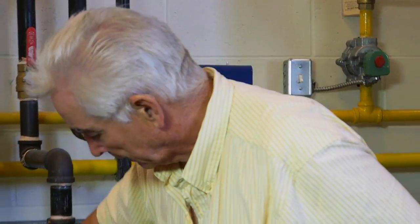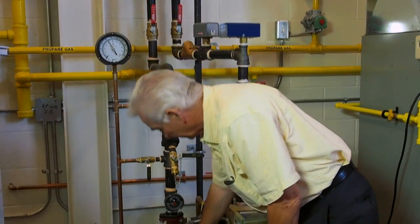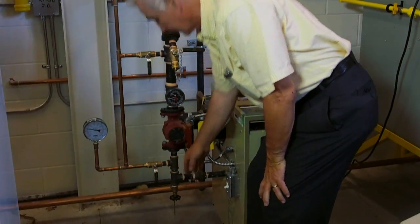How do we know what impeller is in there? We start with all the valves shut. We shut the valve by the discharge of the pump, so the pump is pumping no water — we shut the valve tight. It's called the deadhead test.